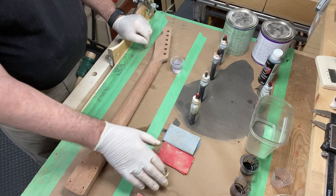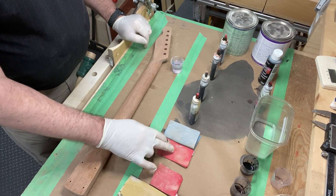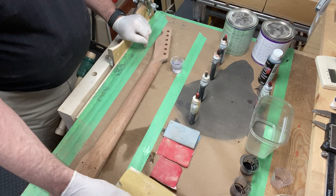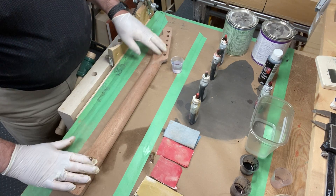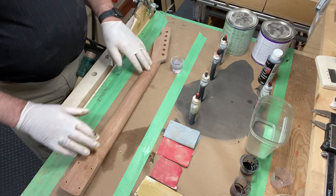These are my sandpapers. I sanded with 120, then 150, then 220, and this is 320 paper here. So I've got the neck sanded out pretty smooth. And I'm about to stain it.